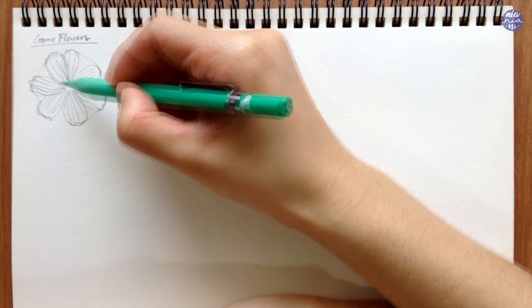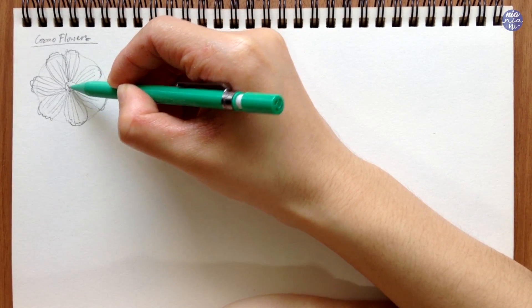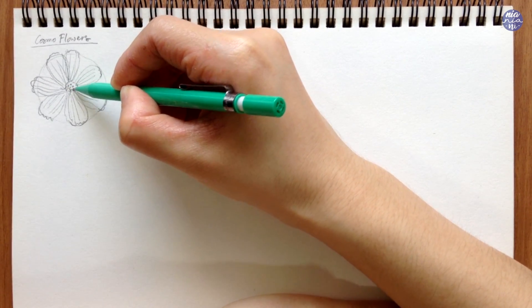As I paint later, I'm going to do little dots for the center to suggest the texture of the stamen.